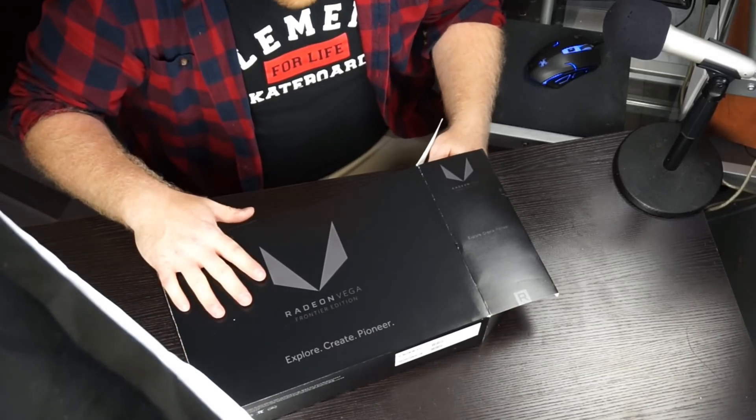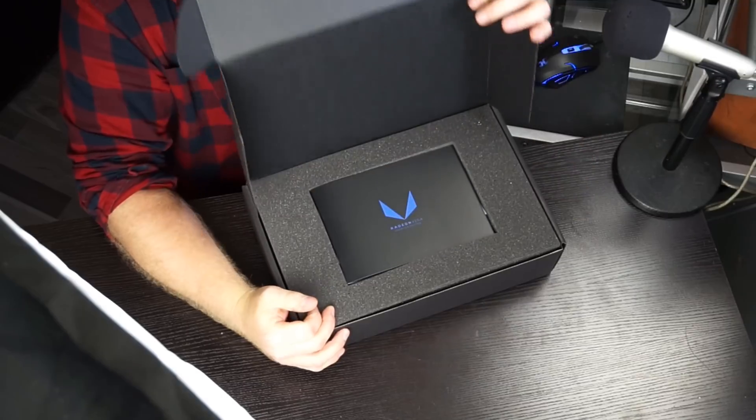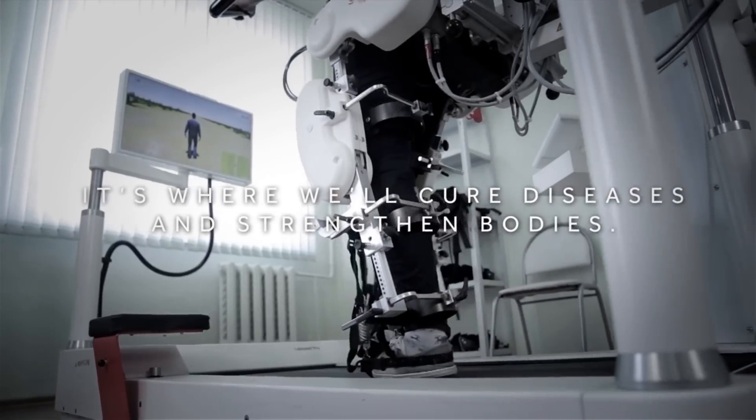Okay, seriously, we're gonna unbox this. It's not gonna be a long video — it's just a graphics card. It has a very nice vinyl 'Vega — Explore, Create, Pioneer' on it. There's some Japanese and different languages on the box but not much else. It's stinky! There's a little booklet inside.